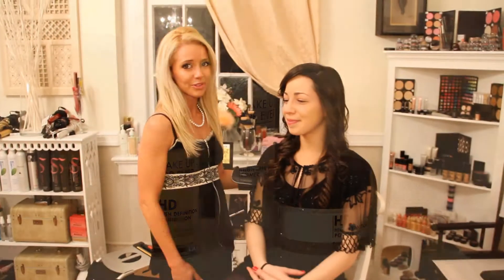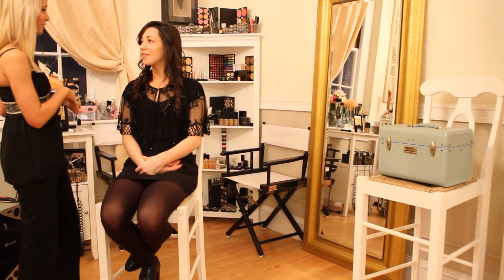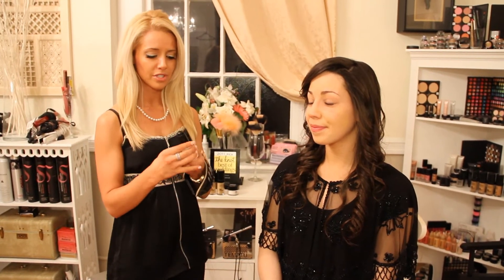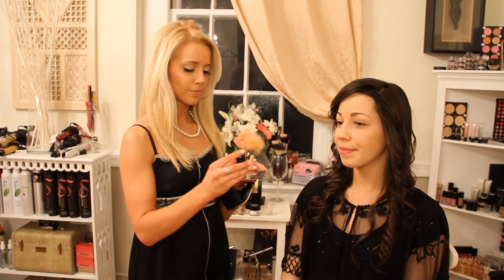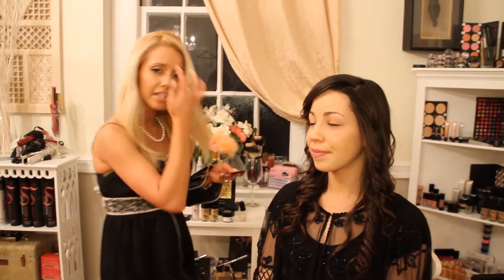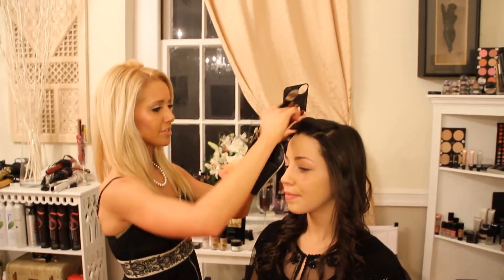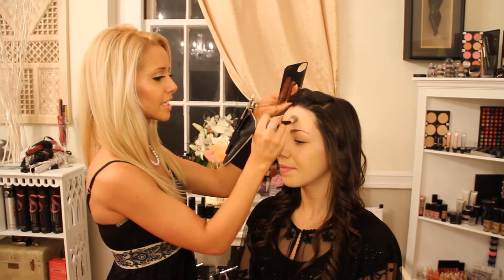We always want to start off with a pretty clean face. We also want to add some moisture. Instead of adding a typical moisturizer, I'm going to use Makeup Forever's Elixir. It actually boosts moisture up to 520%, it reduces flakiness, adds skin radiance. Just like your regular moisturizer, you can apply it all over the skin.